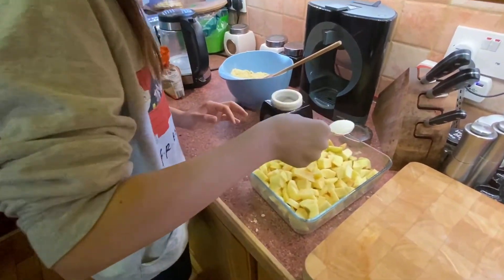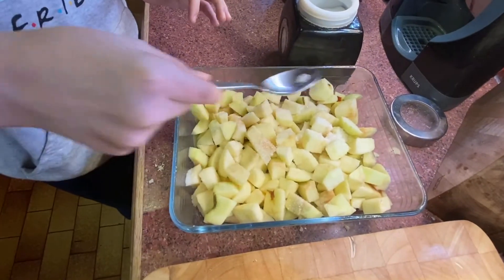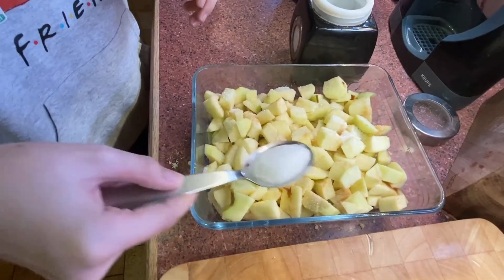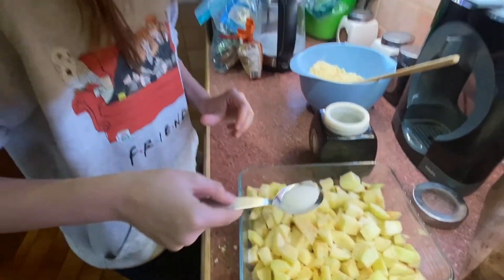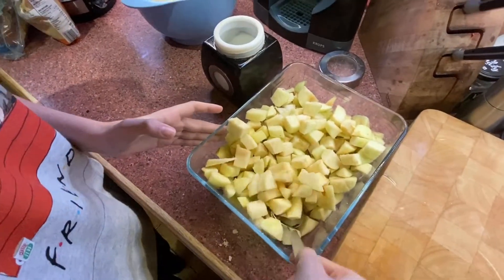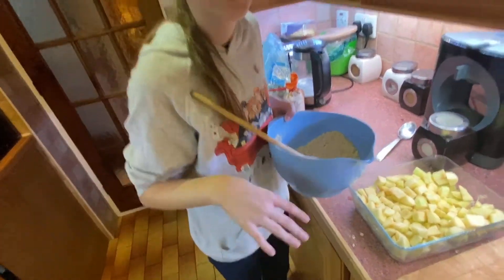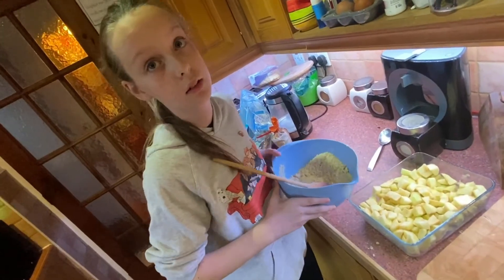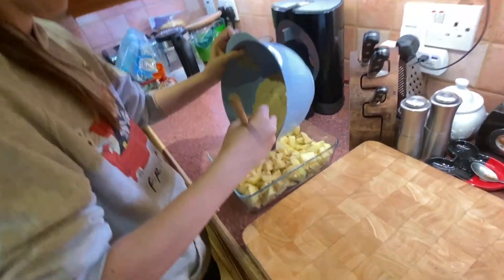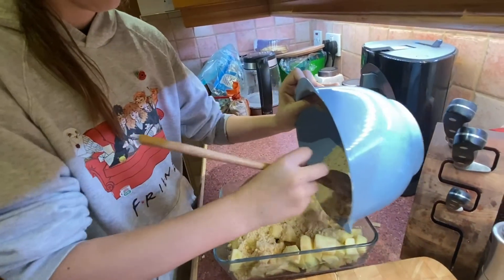I'm just going to sprinkle it with the sugar — just a couple of tablespoons. I'm only going to do two but you can do a bit more if you'd like. Just toss the apples in the sugar. Then I'm going to scoop the crumble on top and flatten it so that nothing sticking up will burn. Just spread it and make sure it's covering everything.